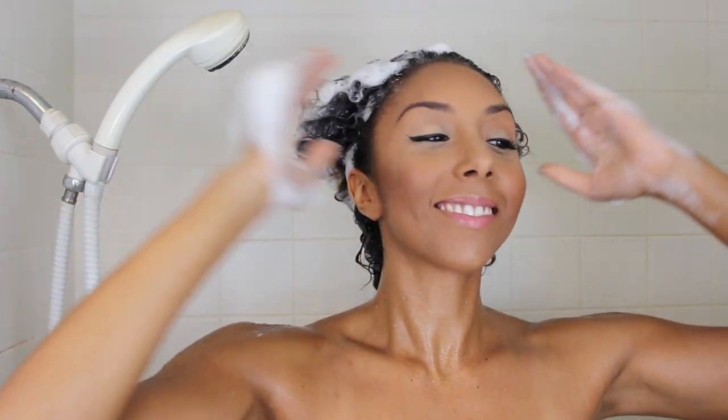First I'm going to grab the shampoo, put a good amount of it in, and really massage it into my scalp to make sure my hair is nice and clean.